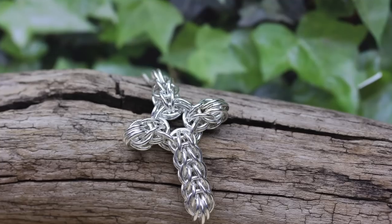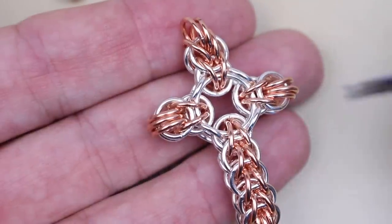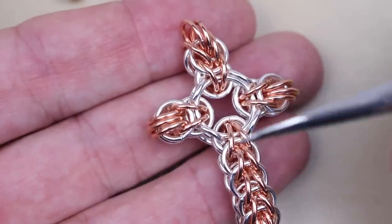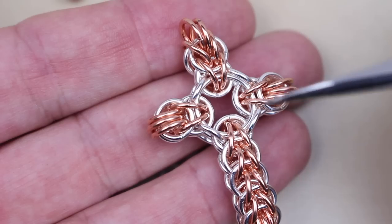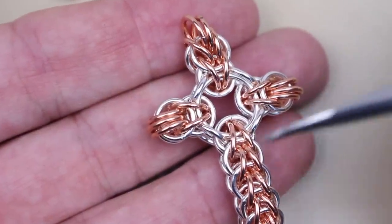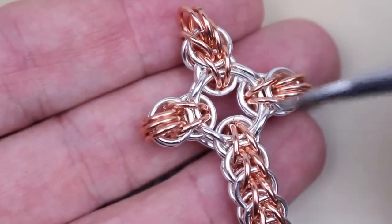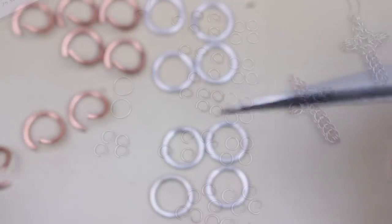This beautiful cross is made from four small sections of full Persian 6-in-1 chain. You can see they're pushed outwards by two large centre rings, but held back in place by four jump rings around it. It is a bit fiddly, but there are only a couple of basic moves, and I'm going to show you a few tricks and cheats along the way. So let's get started.